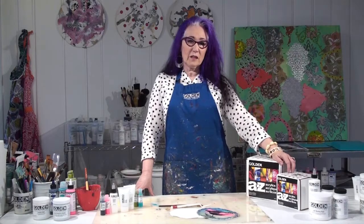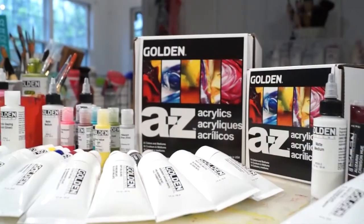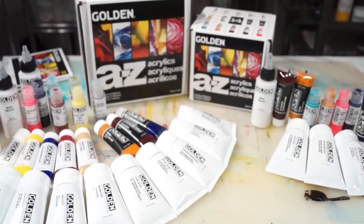Hi, I'm Patti Brady, and today we're going to explore techniques using the two new A to Z kits. In this project, I'm going to show you how to use an acrylic ground to create a great surface for drawing.